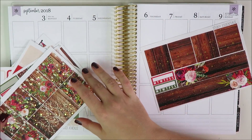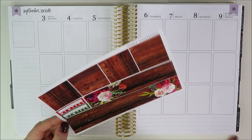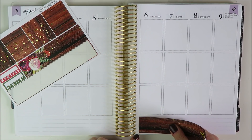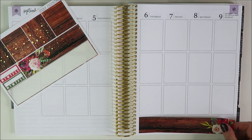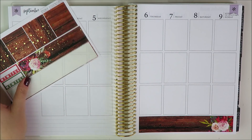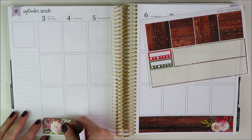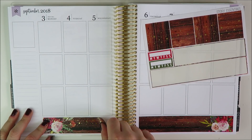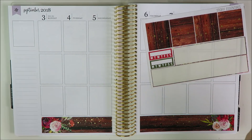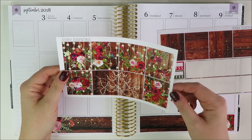It's so perfect for this week because it's actually my wedding anniversary — our third on Wednesday — and these are colors my husband really loves. He loves burgundy and olives, and in general he really likes fall too. This kit has a love-ish theme with all the roses, and it feels very like beginning of fall. It's September 1st when I'm filming this, which means fall has begun in my mind, though I realize that's not the case for everybody.